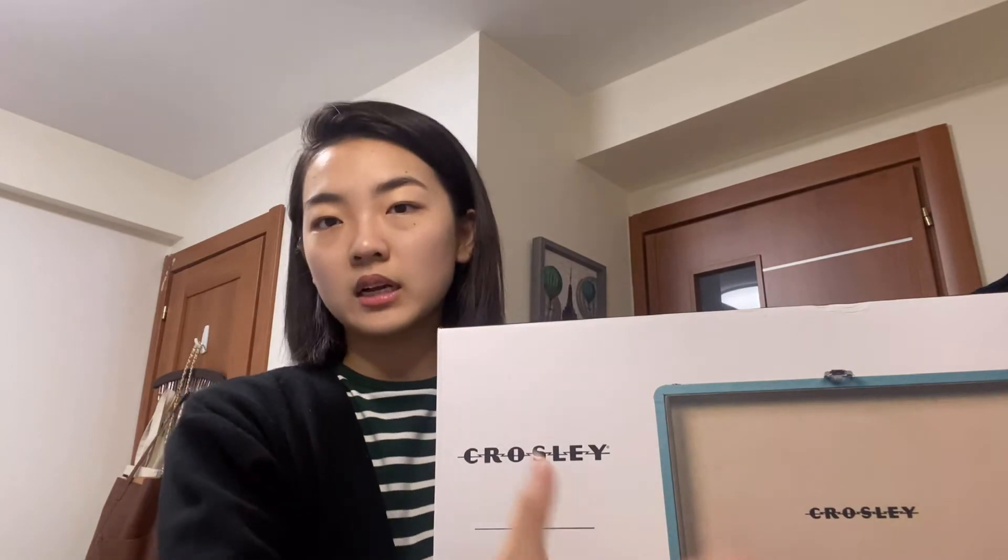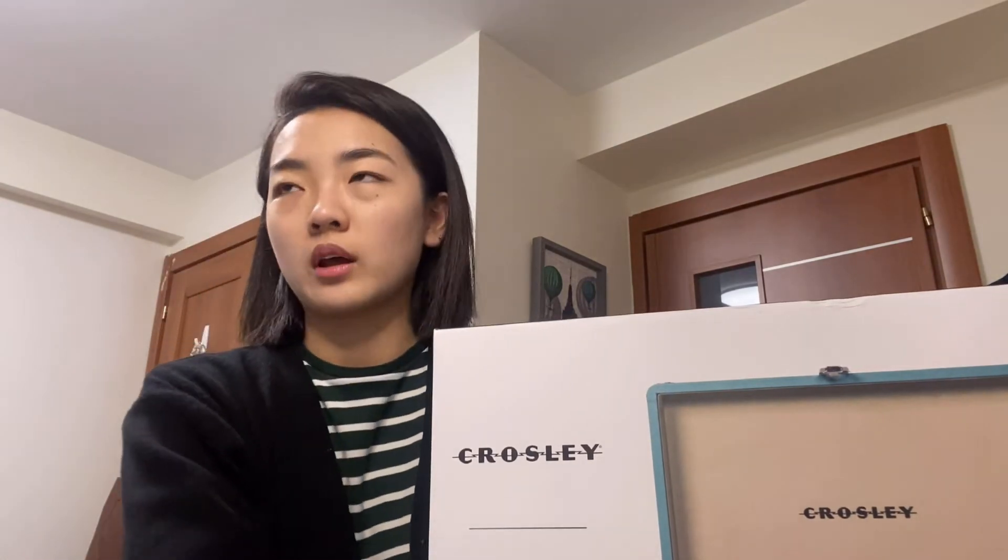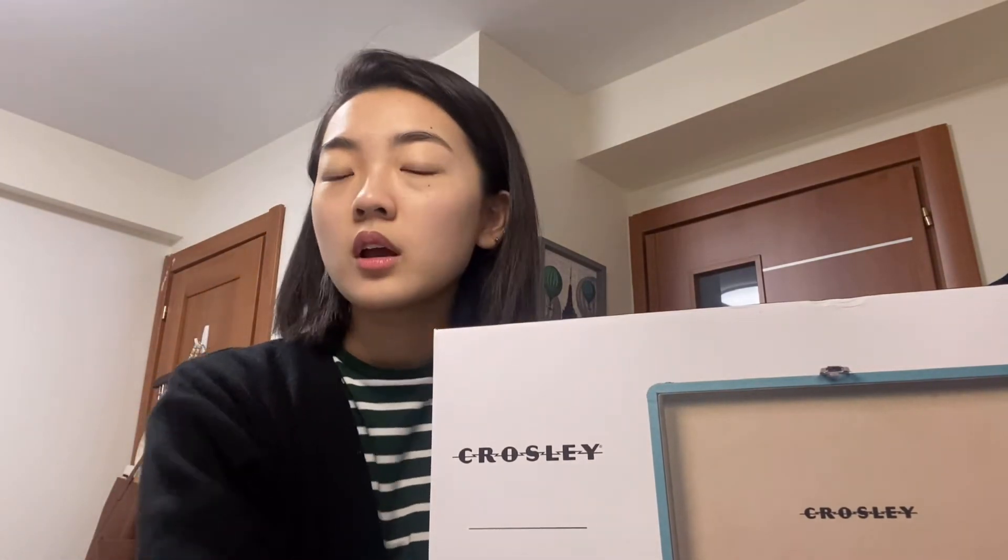I was planning to get the red and black color for this player, but I guess I was taking too long so it was sold out when I was trying to check out. So the only color that was left...